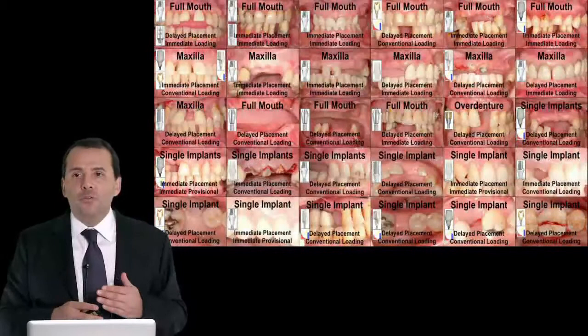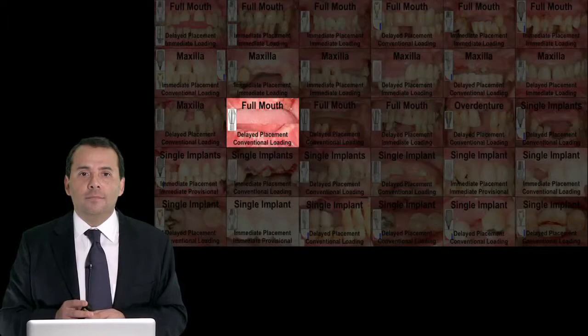Patients ask the dentist for new teeth, and we can always give aesthetic results. You can see in these four patients that we can restore the cases — we can give function and aesthetic to our patients. Now let me show you some cases in monolithic zirconia.